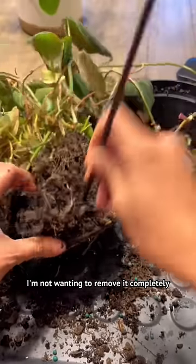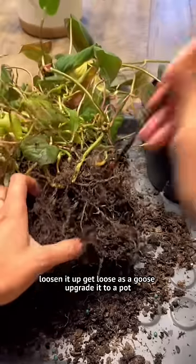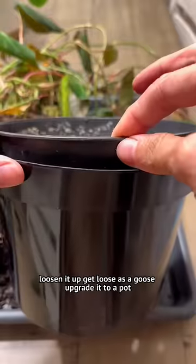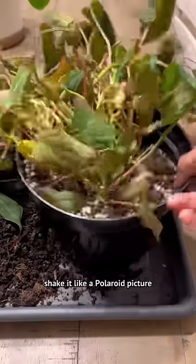I'm not wanting to remove it completely. I'm just really trying to aerate the soil, loosen it up. They're loose as a goose. Upgrade it to a pot that's one inch bigger. Take it like a Polaroid picture.